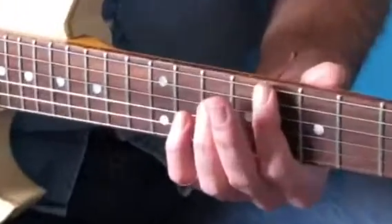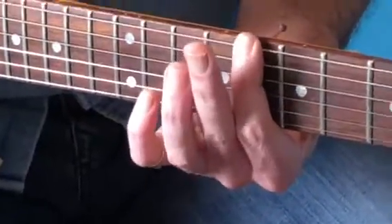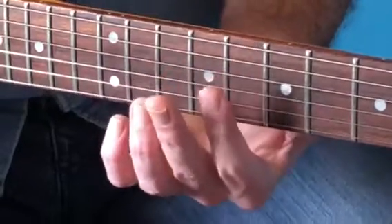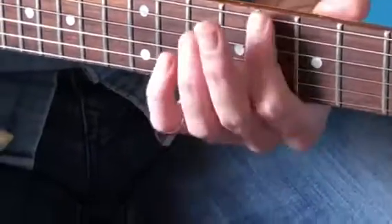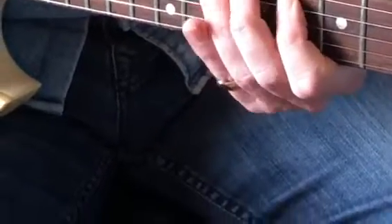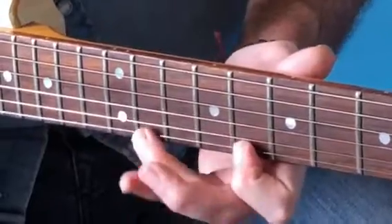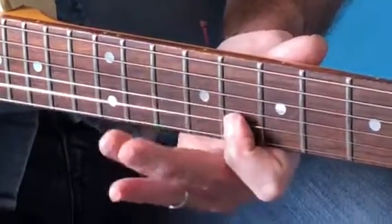Running the scale in two octaves — it's all about the 8th fret. All these notes on the 8th fret are going to be used. So that's your first finger base for the whole thing: 8-11, 8-9-10, 8-10, 8-10-11, 8-11, 8-11, 8-9.